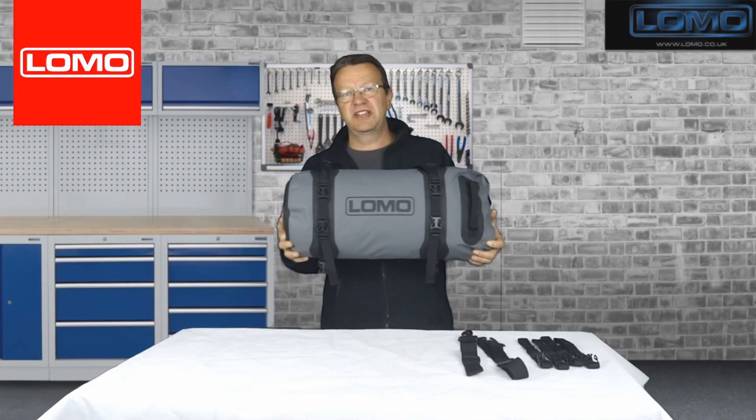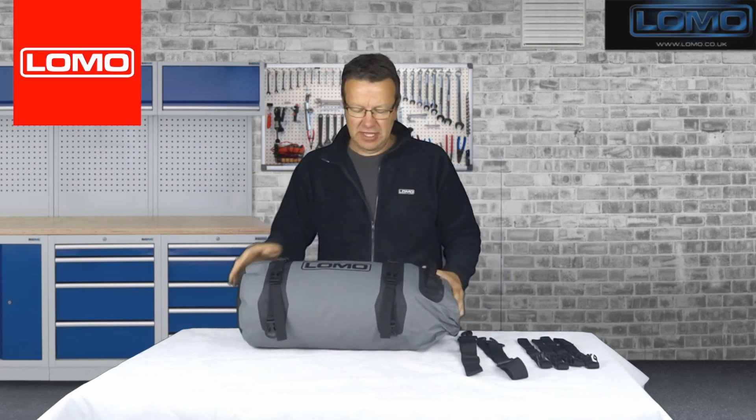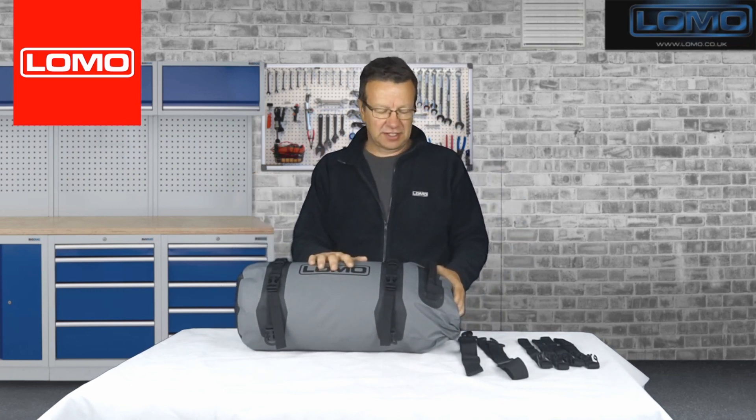Hi, this is our Vizallo 25 litre motorbike bag. It's part of the Vizallo range of motorbike bags that all connect together and we'll show you how they do that at the end of the video. This particular one is 25 litres in size.